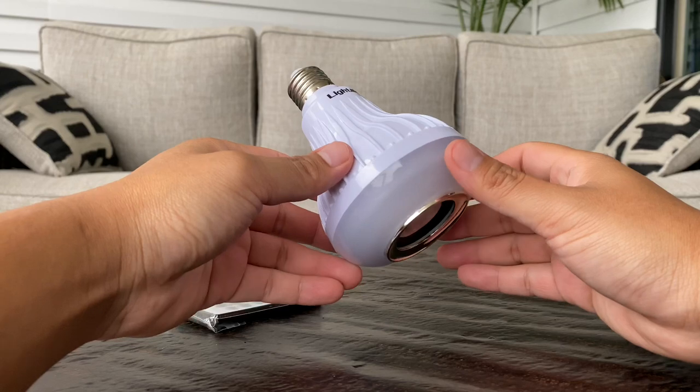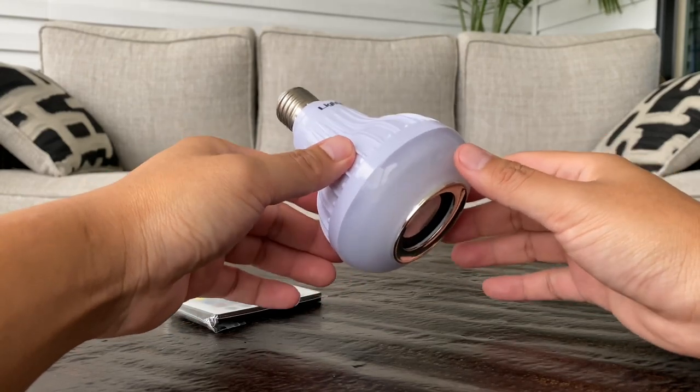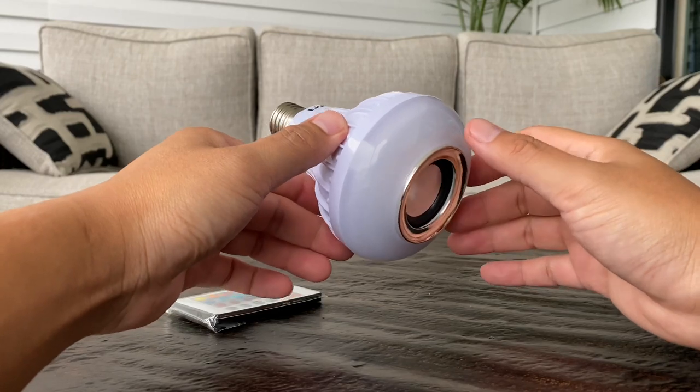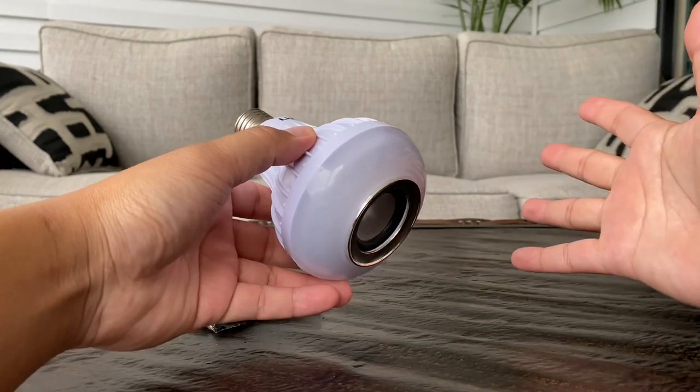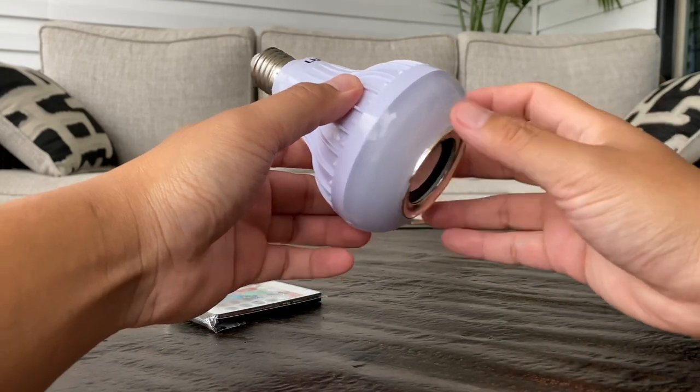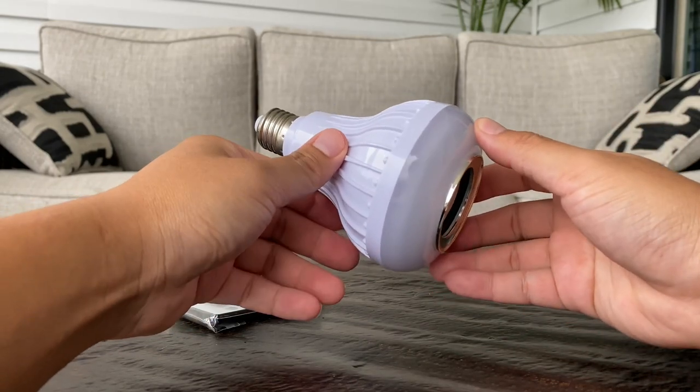The natural default color when you put this into your light bulb socket is white. This light bulb is perfect for a night lamp, or if you want to place it in your restroom, back patio, or front porch — that way, at any time you want, you can connect your phone, turn on some music, and enjoy it immediately.